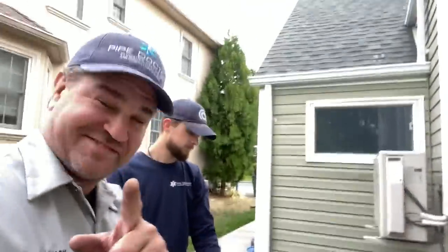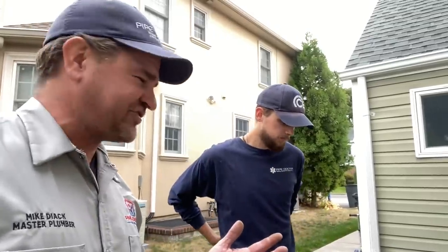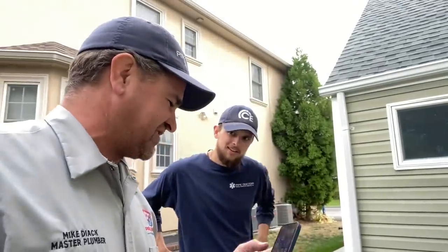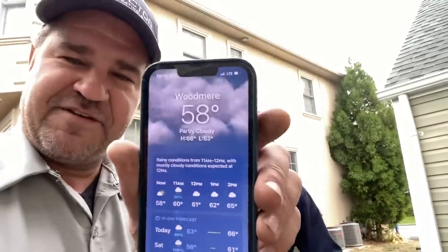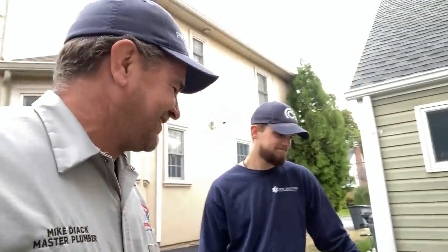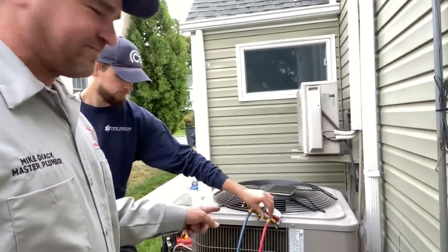We're at this service call - it's not a heat pump because it's not a Bosch. We were here for a heating noise, but now they also said the first floor air conditioning isn't working. The temperature outside is 58 degrees - it's cold. First floor AC not cooling, so here we are. We got this Bryant 13 SEER condensing unit.